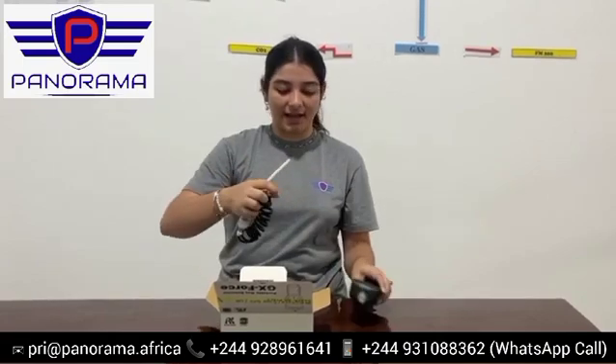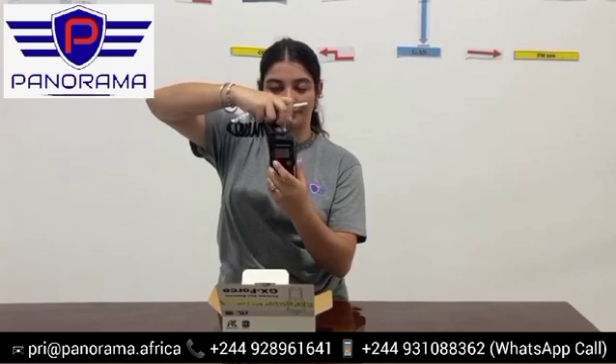The gas detector comes with this nozzle called the quick connect that is attached on the top. This is the sampling probe and this is the sampling hose. It is used to detect gases in confined spaces or for pre-entry checks for toxic and flammable gases.